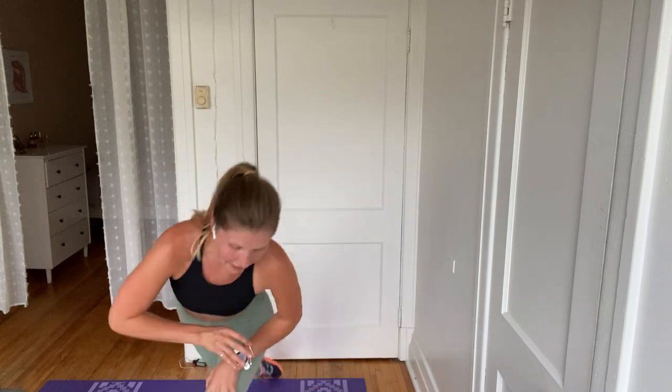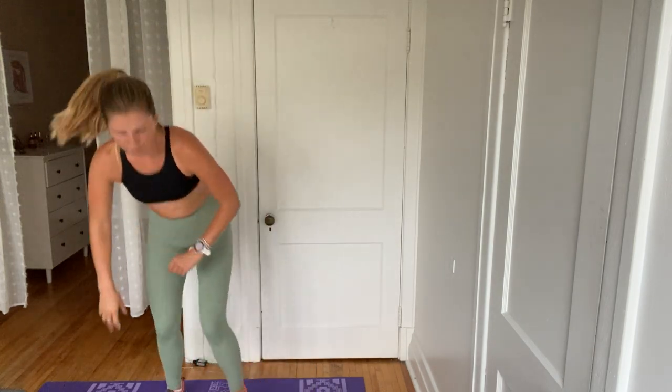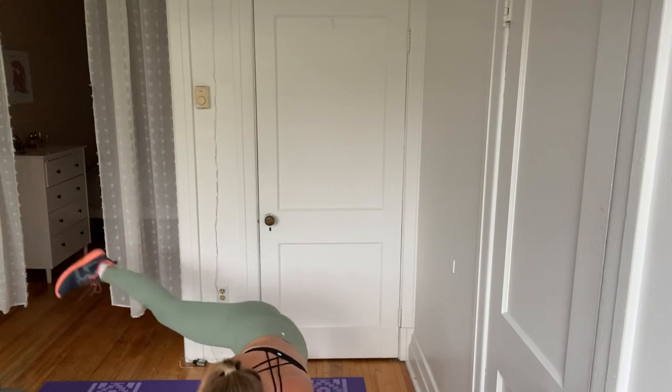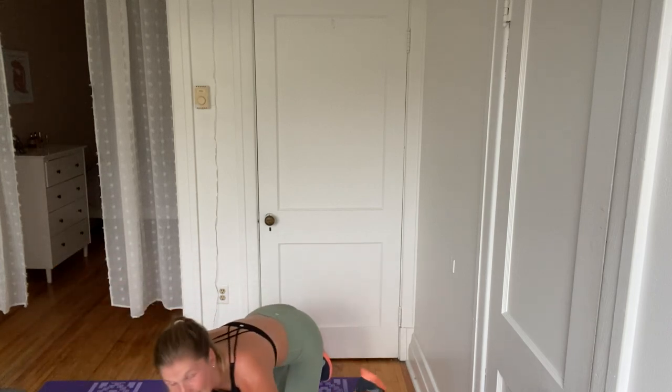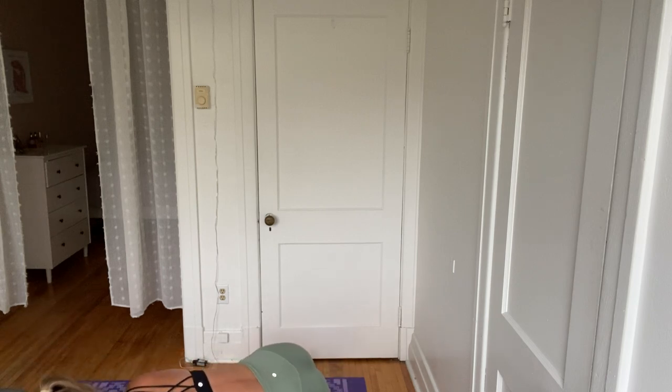Get that other side set up. I'm just going to fix something on my phone here. I'm sweaty. Okay, here we are. Four, three, two. Here we go — other side. It's up and down and up and down. Keep it up.